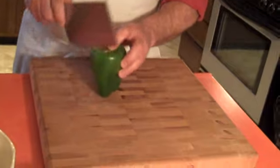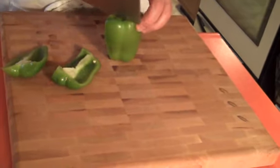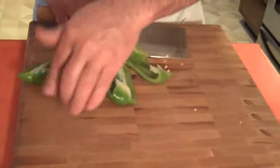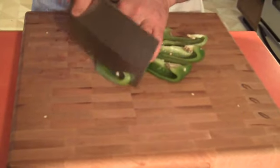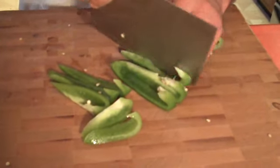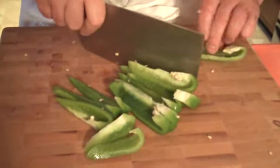What I like to do is just cut down right next to the stem in basically four pieces all the way around. See? Get rid of that. Now, a lot of times we're tempted to get rid of the stems, the membranes, and the seeds. Well, it turns out that the membranes and the seeds are really good for us. So whenever possible, I like to go ahead and leave them in.